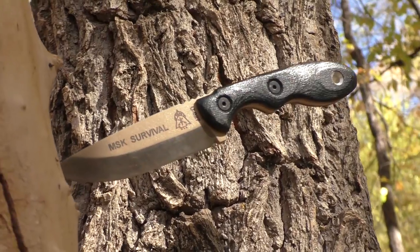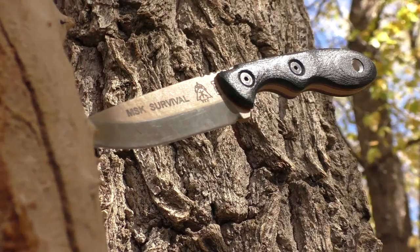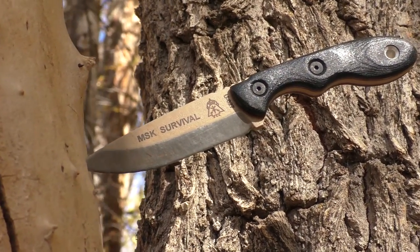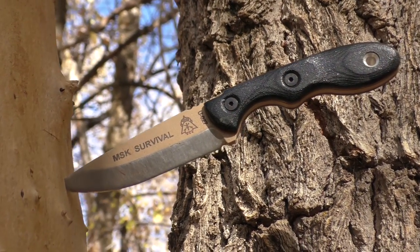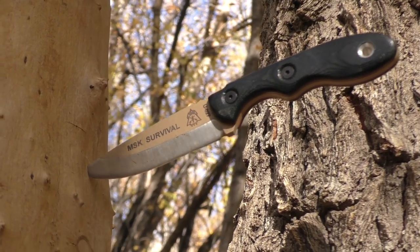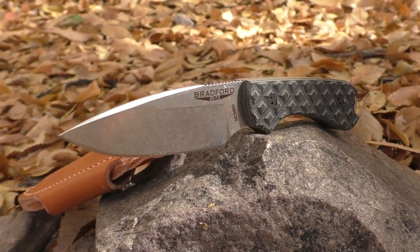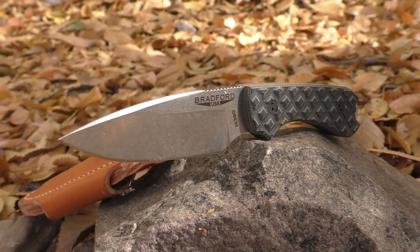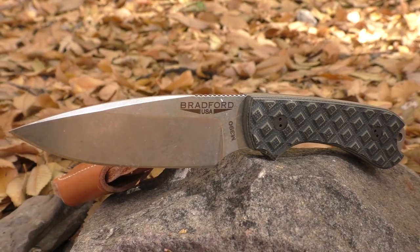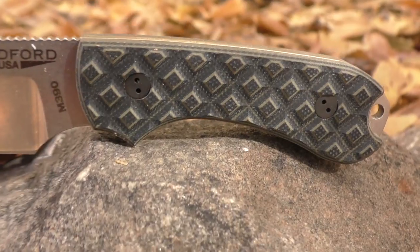We've also got the Topps MSK Survival. That's also 1095 steel with their version of a Scandi grind and a really nice coating, plus Micarta handle scales which are very well coated and very durable. It's a really nice, really small, good ergonomic and very handy little knife. Below that, we've got the Bradford Guardian 3 in M390 with G10 scales. They've got a bunch of different versions — Micarta handle scales, coated versions. There are a lot of different versions of the Bradford Guardian 3, and it's a very ergonomic, very handy little knife.